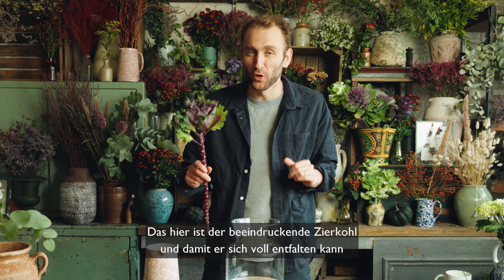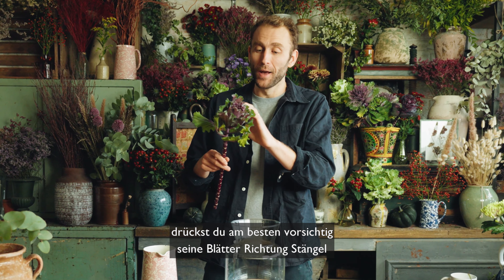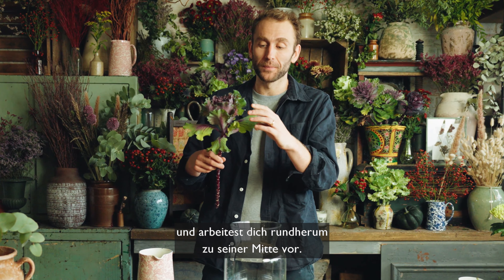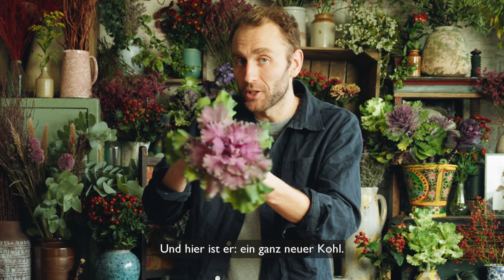This is a beautiful brassica and to get the very most out of it, you want to carefully pull its leaves back towards the stem all the way around, working your way towards the centre. And there we have it — an entirely different cabbage.